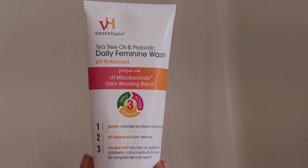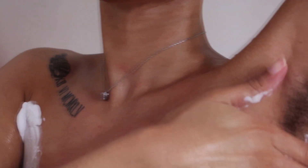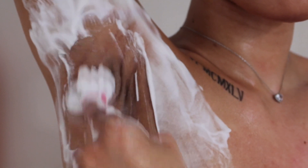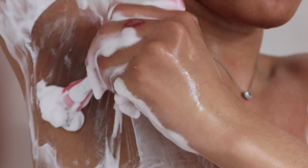This feminine wash is probably one of the best I've ever used — the fragrance is literally non-existent and it just makes me feel super clean. A lot of the others are expensive and have little tiny fragrances that can easily throw off my pH balance. I was supposed to use it before shaving my legs but I forgot, so we just had to put it in real quick.